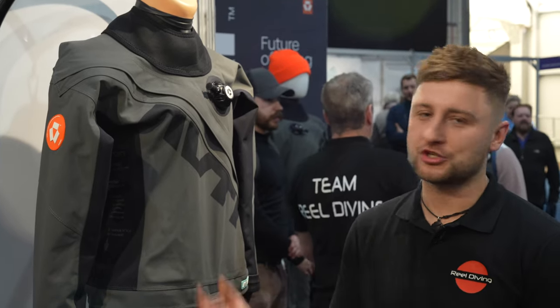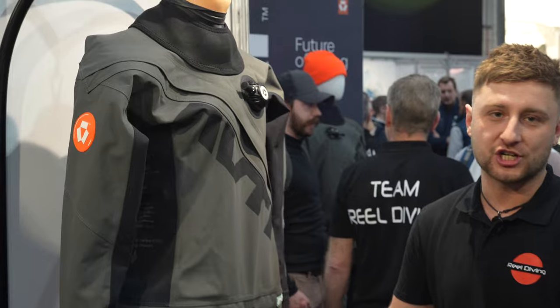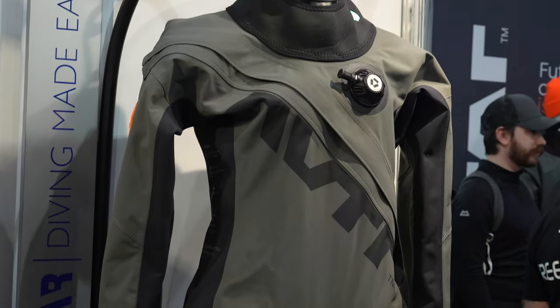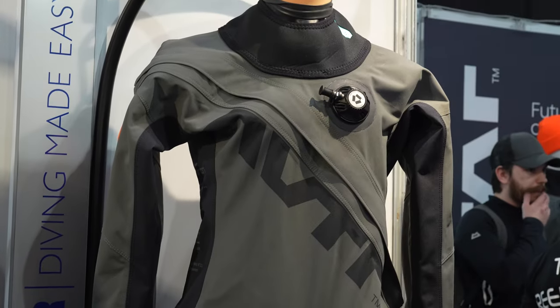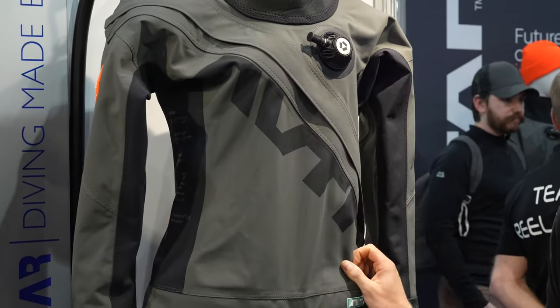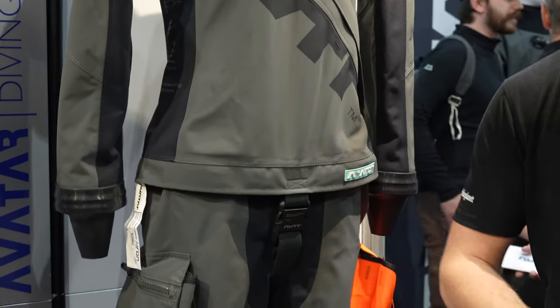Hi guys, it's Will from Real Diving again. I'm just going to talk to you a little bit about our new dry suit, which is the Avatar Aeron. We have this version here, which is actually our ladies first version — we have the men's version available on the stand as well. The material itself is an Oxford cotton, which is actually a breathable dry suit, and this dry suit is primarily designed for recreational divers that dive within the UK and around Europe and also abroad.